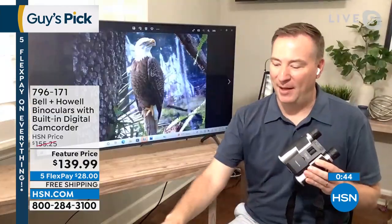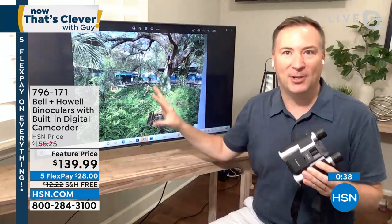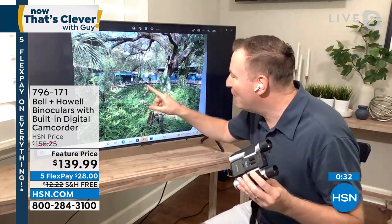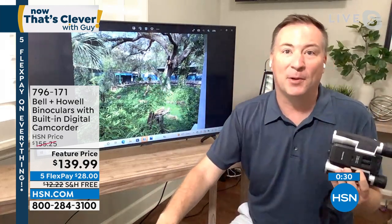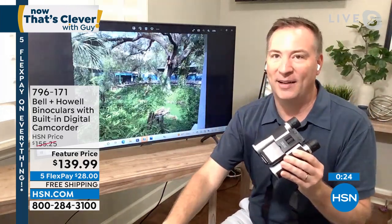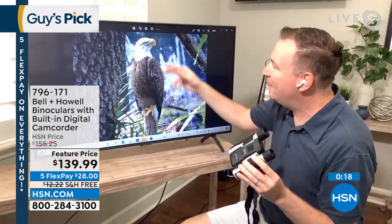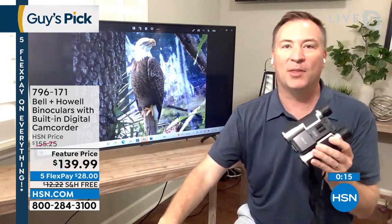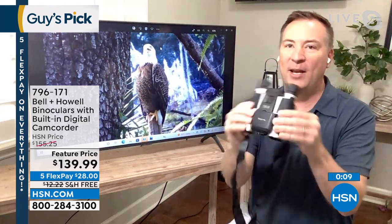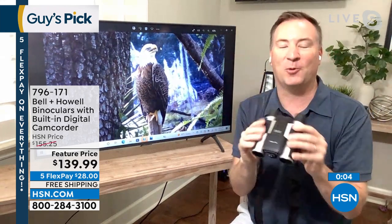I want to show you that bird we were just talking about and why this is so impressive. We went to the zoo habitat, saw the birds over there in the bird sanctuary. There's that bird right there — that's what a typical phone, a typical camera will look like. With your Bell and Howell binoculars, it takes you from that to that. Look at the high-definition detail — the feathers, the beak, and he's holding on to that post. With another button, I can now take a video of it. So it's photos and videos for you. Any way you look at it, it's a great set of binoculars that has a camera, or a camera that also has a great set of binoculars.